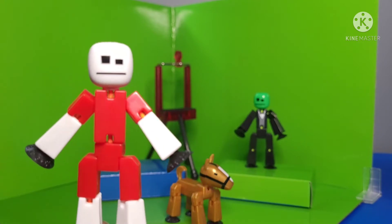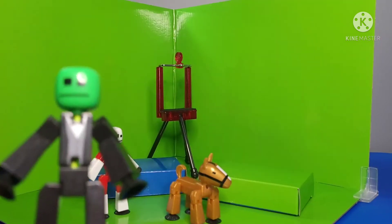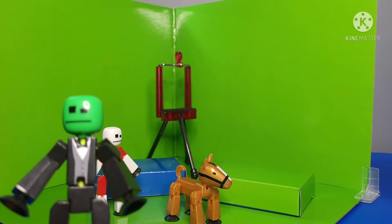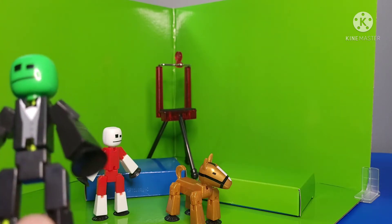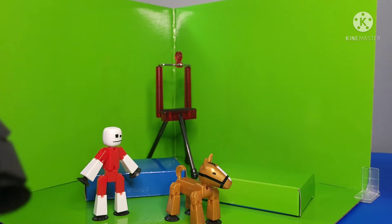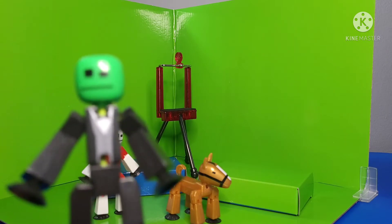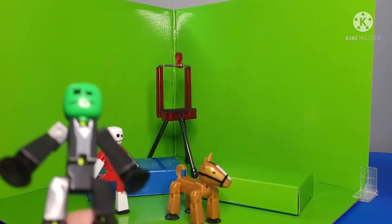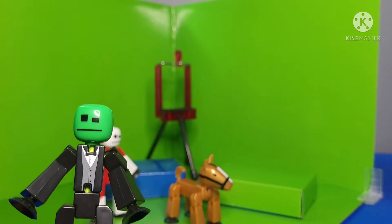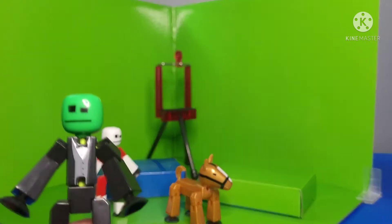Up next is the green stickbot — I would say it's half green, half black — with a suit printing, and it's really nice that they actually made a stickbot like this. If they can do stuff like this, they should probably do other printings — like police officers or doctors. Some other printings would be pretty cool.